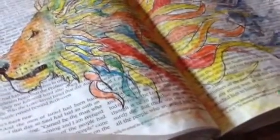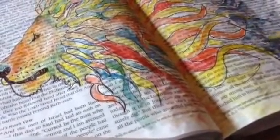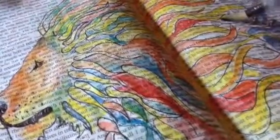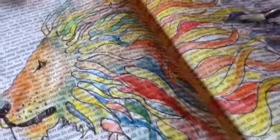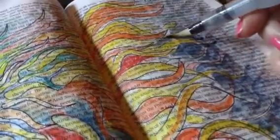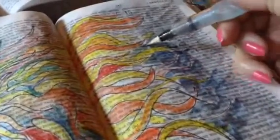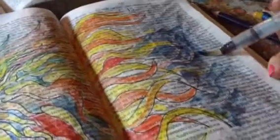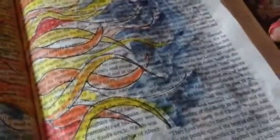I did prep this page with matte gel medium, because I knew I was going to get really wet in here. So I'm just negative painting with my water pen and just darkening this. And it's really cool — just a really cool, inky look to it. I love it.